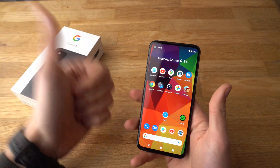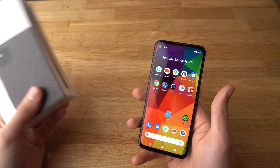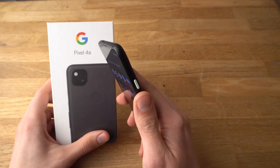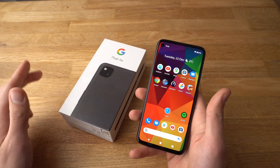Alright, if you found this video helpful, make sure to hit the like button. And if you've got any other questions about the Pixel 4a phone, leave them in the comments below and I'll get back to you. If you want to see more videos about the Pixel 4a or other Pixel phones, make sure to subscribe — I'll be releasing some videos very soon. See you!